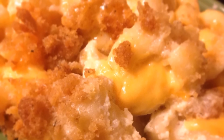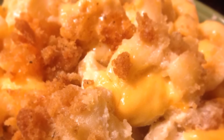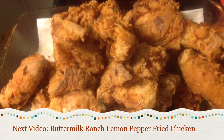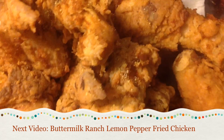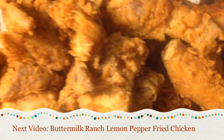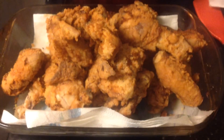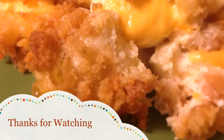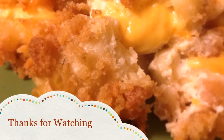This macaroni and cheese was the bomb. My next video I will be making buttermilk ranch lemon pepper fried chicken — yum yum, that should look good! Remember, stay blessed and thank you for watching. Remember to like my video. Love you guys, mwah!